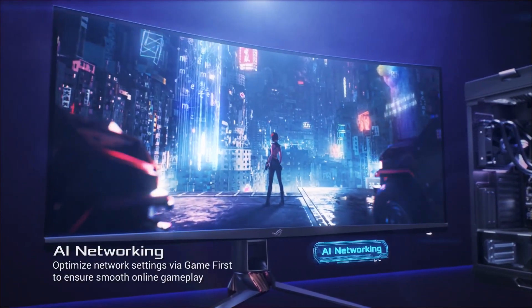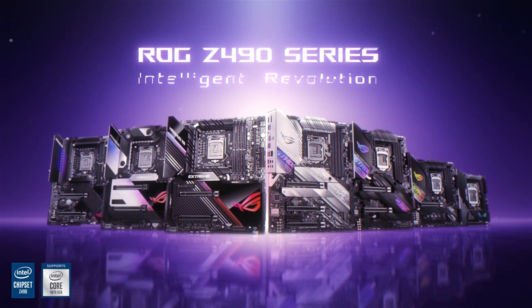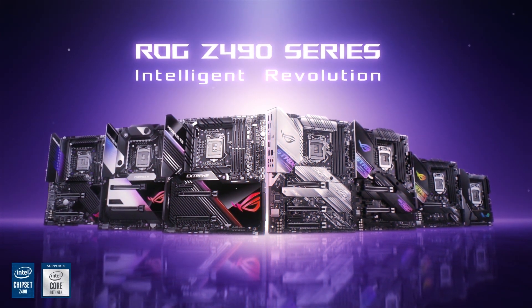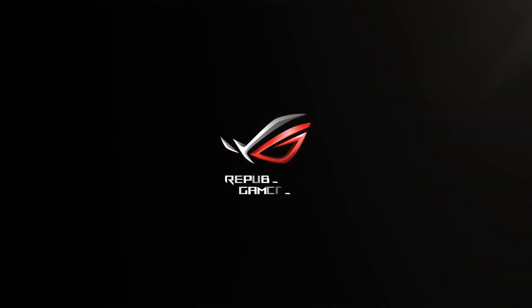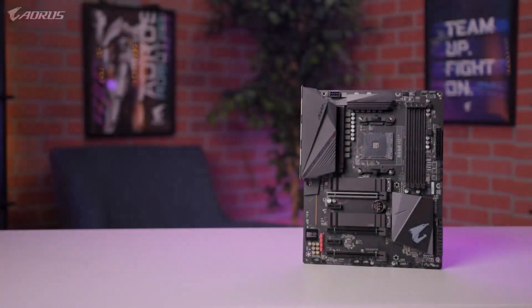Lastly, why pay 600 quid for a motherboard when you could pay 250? Well, with the highest-end X570 boards, you're paying for the highest ceiling for overclocking, maximum expansion, and aesthetics — things like ARGB, passive cooling, thermal armor (which also plays into overclocking), and things like dual LAN ports.